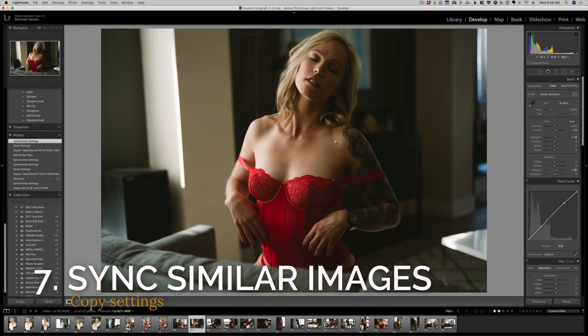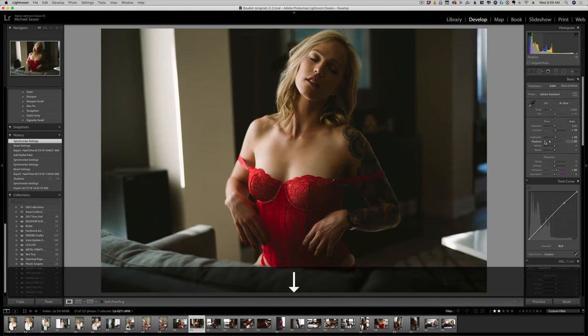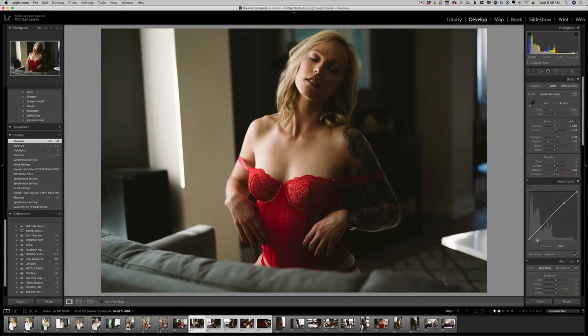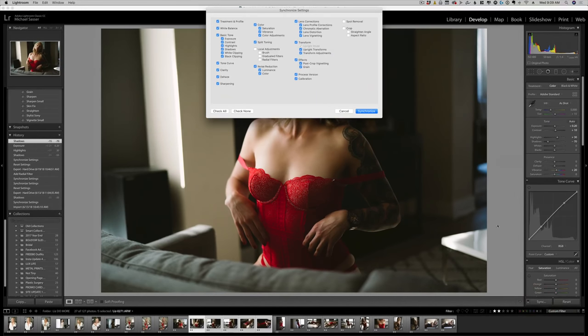Step seven is to sync your similar images. We're going to bring down the shadows on this one to add some contrast, and bring the highlights up to really make her skin tone shine. Then hold down Shift and use the arrow keys to select your similar images. To sync these without using your mouse, the hotkey is Command+Shift+S. Just make sure your crop and spot removal options are not checked.